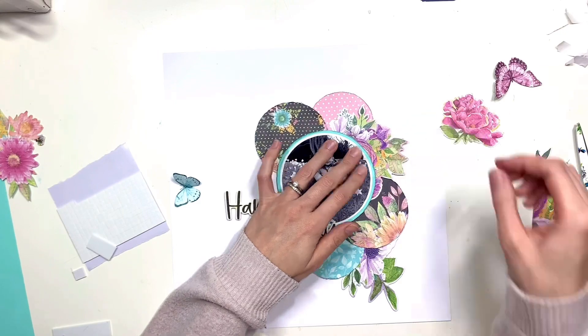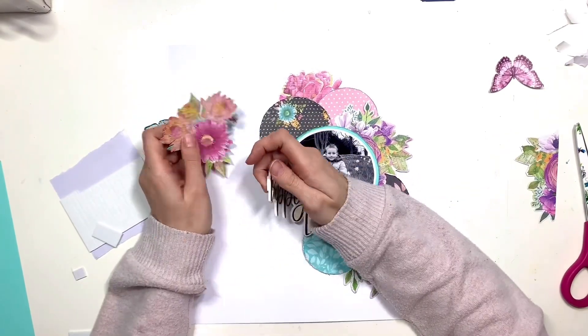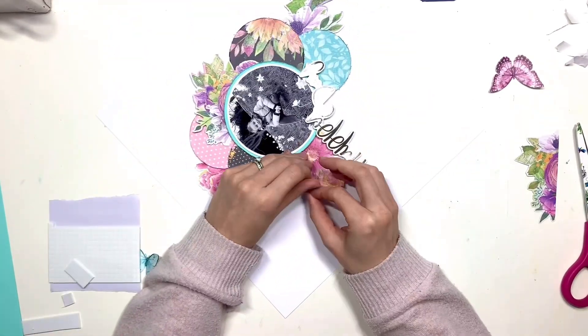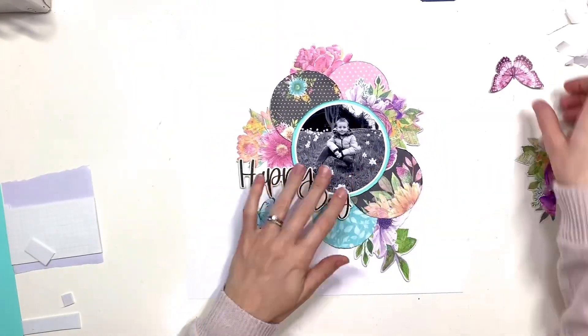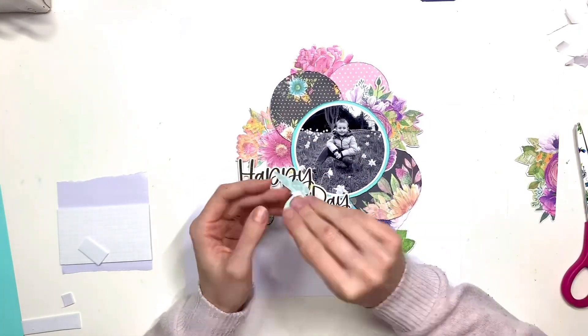I've cut that massive cluster in half so that I can use half there, and I've got the other bit to the right that I'll try and slot in somewhere else — you'll never know once it's in that it had a straight edge. The cluster I'm playing with now is from the sticker book, so it doesn't have a white border on it like the floral bits and pieces do. I've got a mixture of some with the white border and some without.